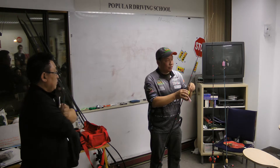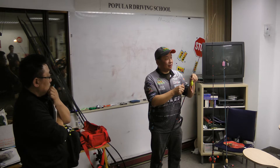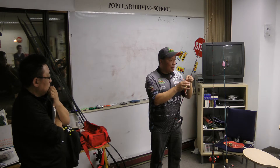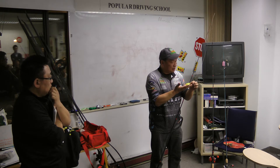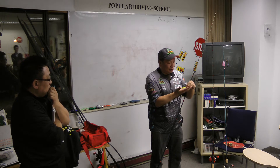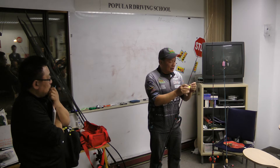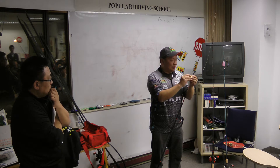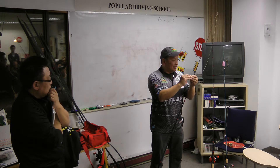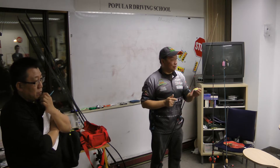Another tip I'd share is I like to scent them up — I like to put scent on the frog. What it does is it makes the bait very slippery, so it slides over pads better. When that fish grabs it and tastes the scent, it'll hold on a little bit longer, giving you a better chance to get that hook set in before it spits it out.